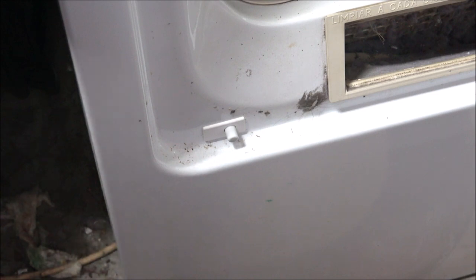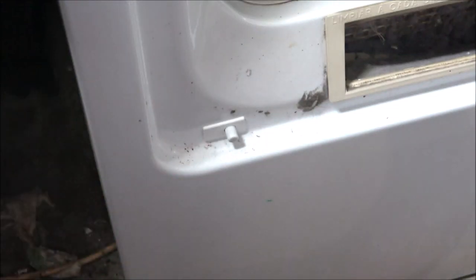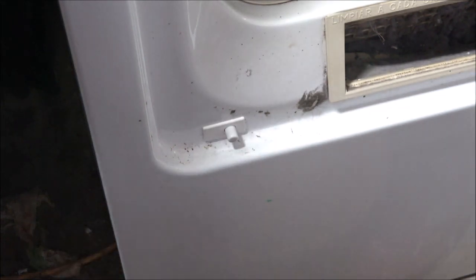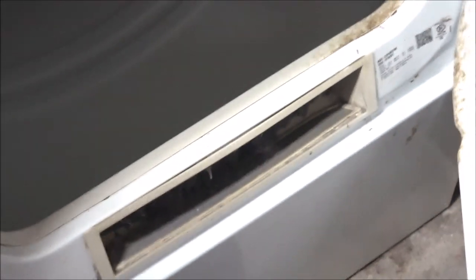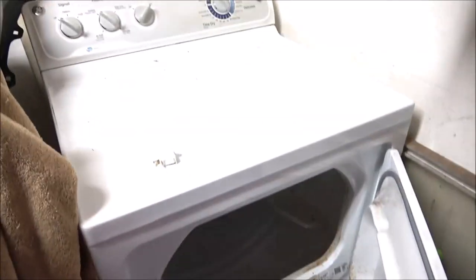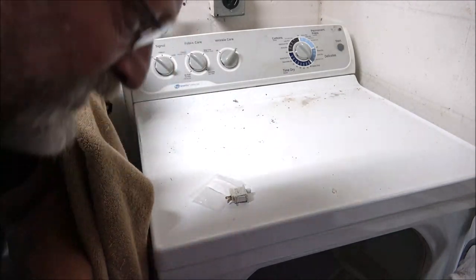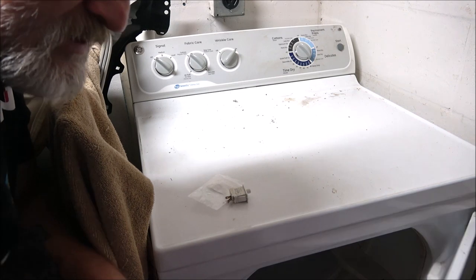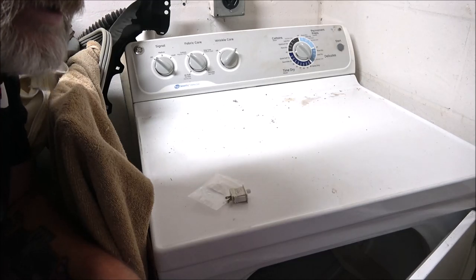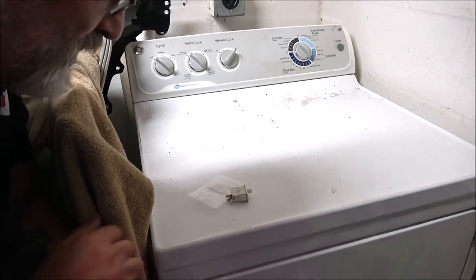Push it in and there it is — that's all there is to changing that. Sometimes you might need a pair of needle-nose pliers to pull the ends off. Let's see if it works. That's weird — I came in here to show you it didn't work and it actually worked! That switch was $12 on Amazon, and shipping was $6 to get it here yesterday — it would have been free shipping if I'd waited until tomorrow or Tuesday.